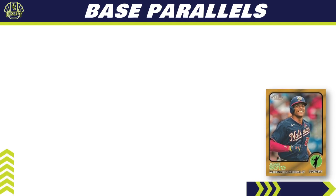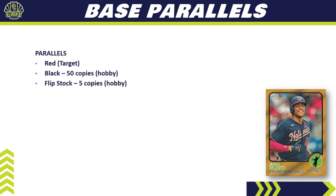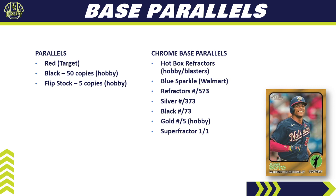For parallels: it's not a big parallel set, but they exist. Base parallels include the red border from Target mega boxes (unconfirmed but expected back), and for hobby, the base black variation with 50 copies and the flip stock with five copies — where the cardboard side is on the front and the glossy side on the back. For chrome-based parallels, there are only 100 cards in that set, with hotbox refractors in hobby and blasters, blue sparkle from Walmart, refractors numbered to 573, silvers to 373, blacks to 73, golds numbered to five (hobby only), and superfractors one-of-one.